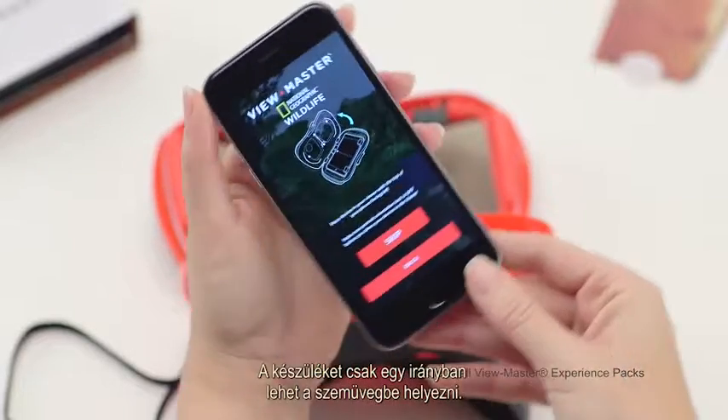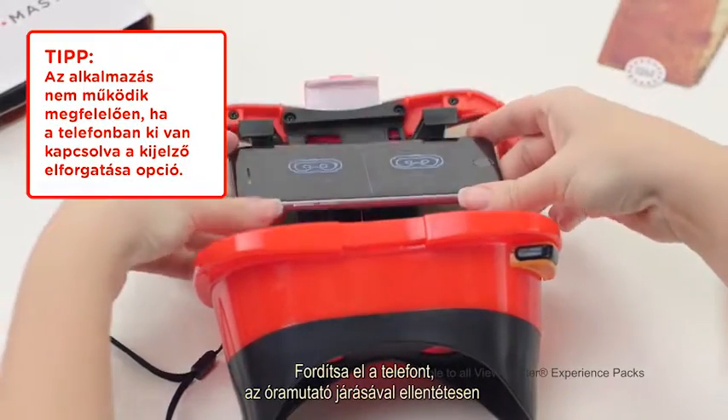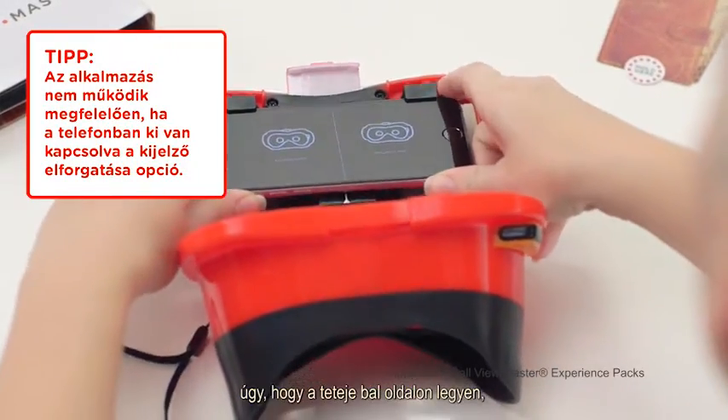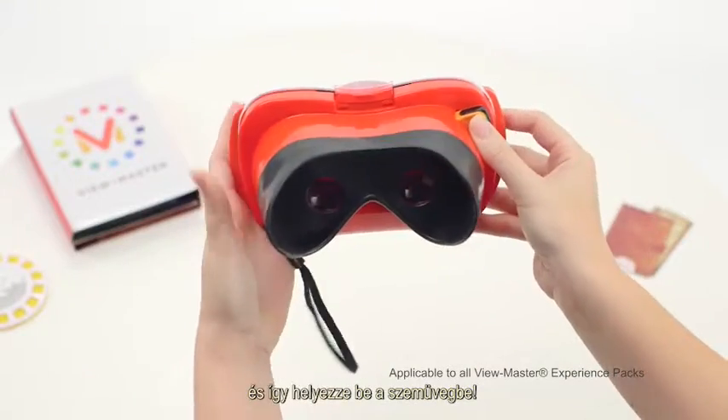The apps are designed for your device to go into the viewer in only one orientation. Rotate your device counterclockwise to be sure that the top of your phone — the part where the earpiece is — is on the left before putting it into the ViewMaster Viewer.